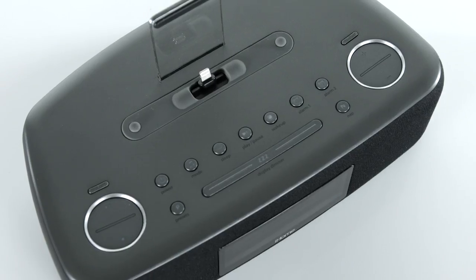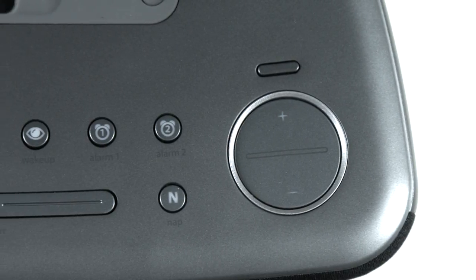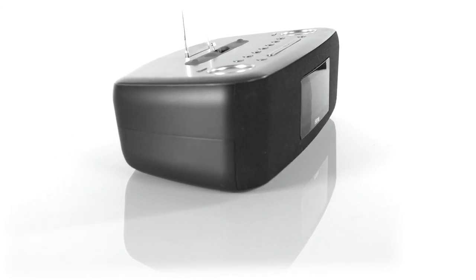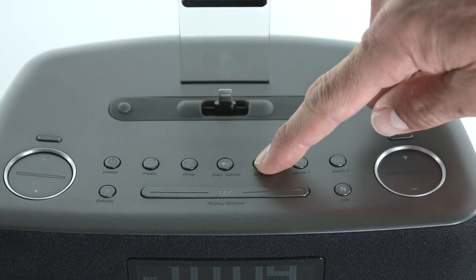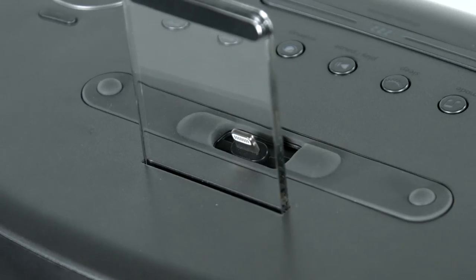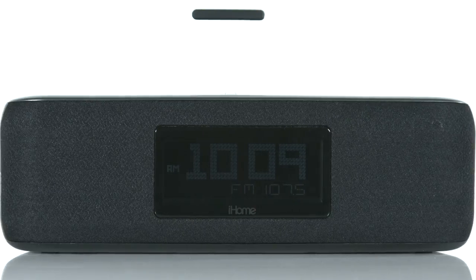Then rise to your favorite tunes using the dual alarm system. Choose between two independent alarm sources including dock, FM radio or built-in tones and make your morning routine worth listening to. The IDL44 also features programmable snooze and gradual wake settings, auto time sync technology, sure alarm battery backup for the work week or weekend so you never miss a beat.